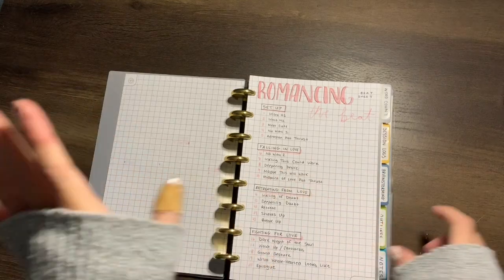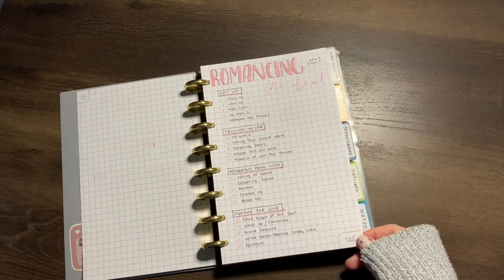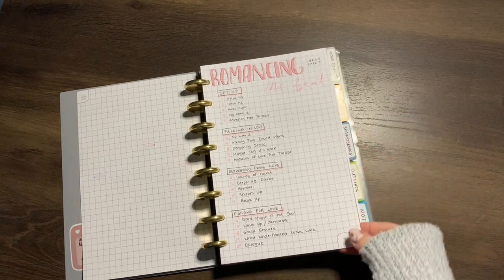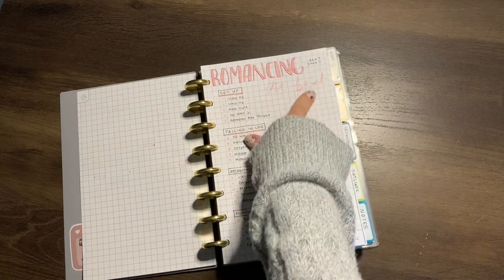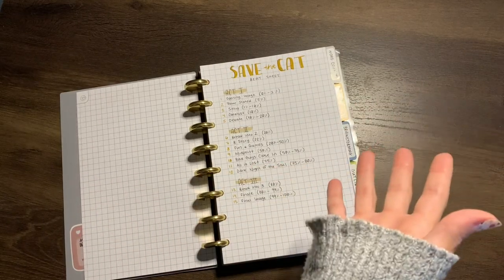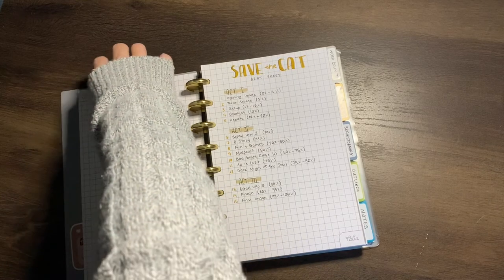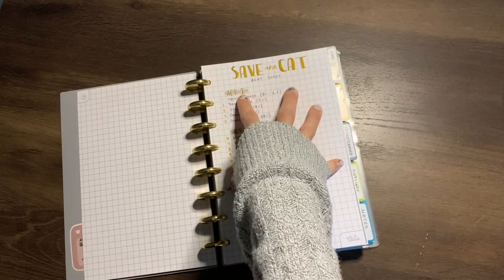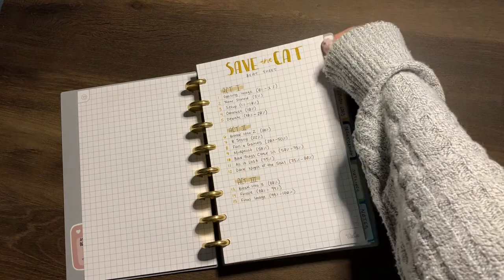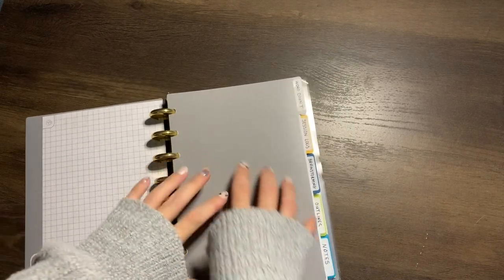Getting into the nitty-gritty — I have the Romancing the Beat sheet. The author is Gwen Hayes; she has a book on her method for plotting romances called Romancing the Beat, and it's so helpful. I keep it here for reference, and I also have the Save the Cat beat sheet by Jessica Brody. When I have my finished Romancing the Beat outline, I come to Save the Cat and match it up, which really helps me with pacing. I have both here for reference.